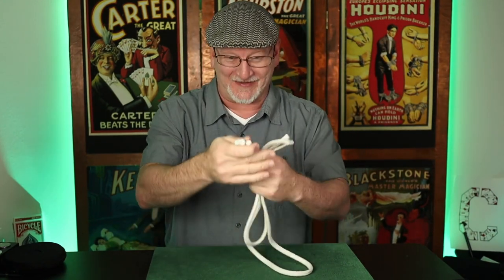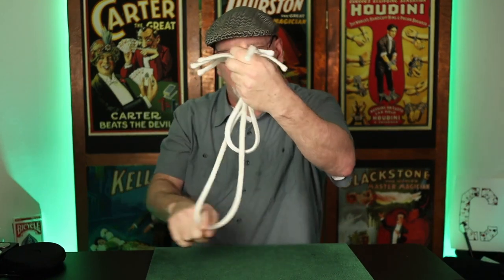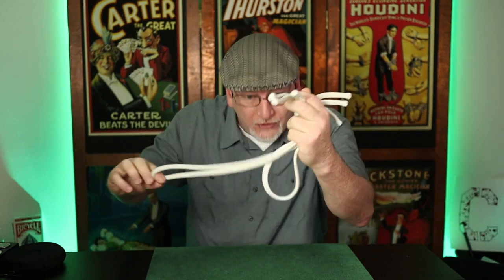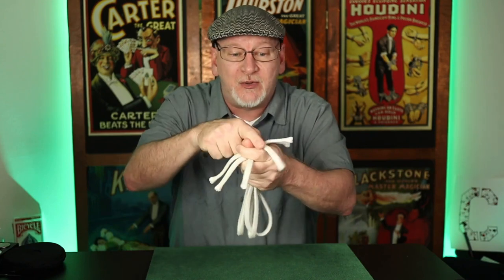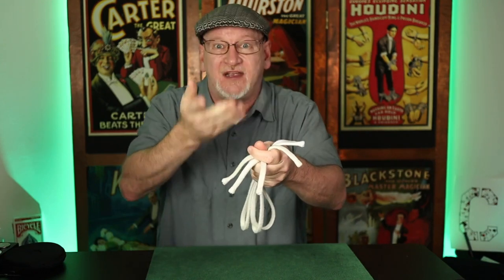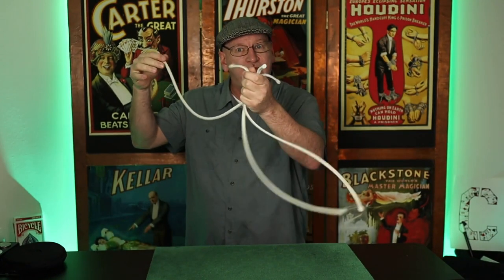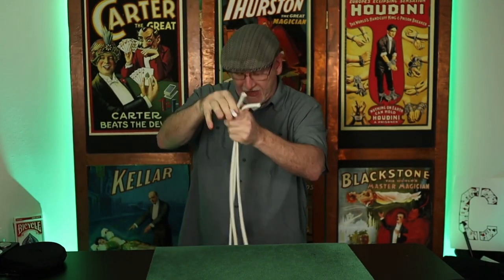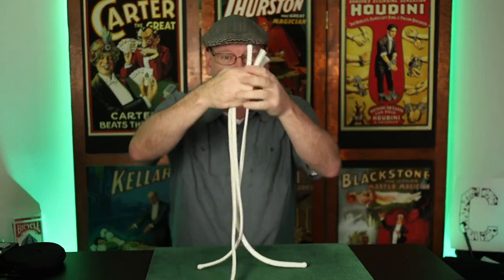It's a two-step process. Step one: even the ends at the top — all six ends. Step two: take the big loop and double that in half. This gives you the illusion of three loops the same size. It takes two ends to make one loop, that's six ends to three loops — giving us the perfect illusion of one, two, three ropes: the short, medium, and long rope appearing to be all the same size.